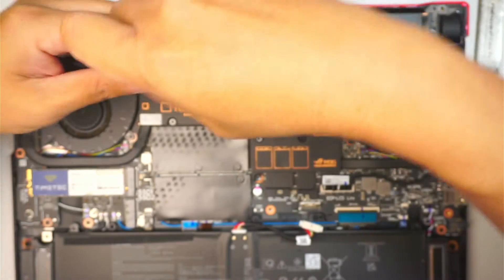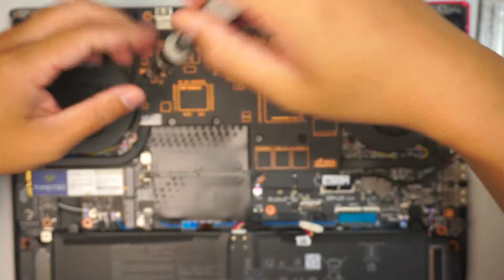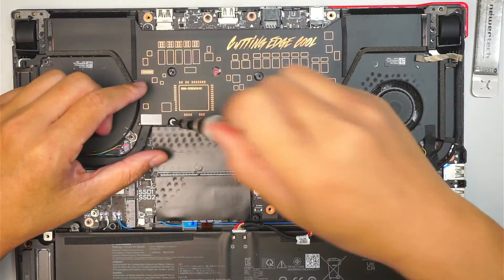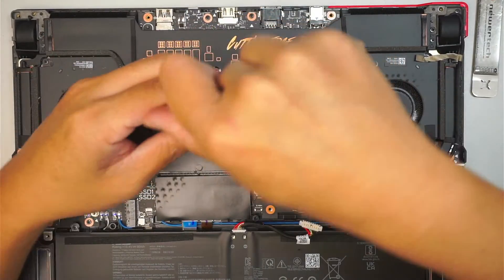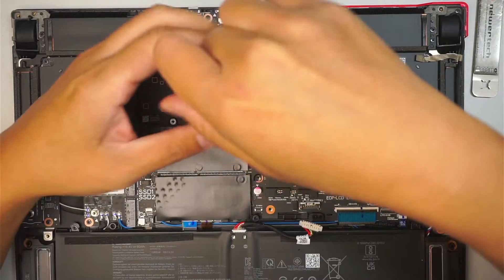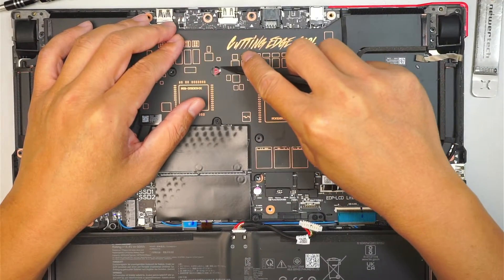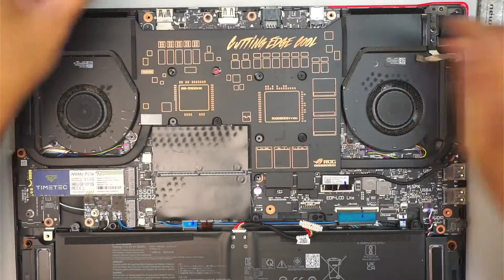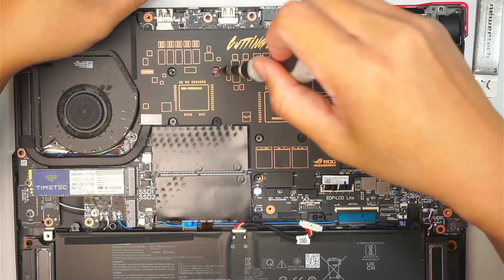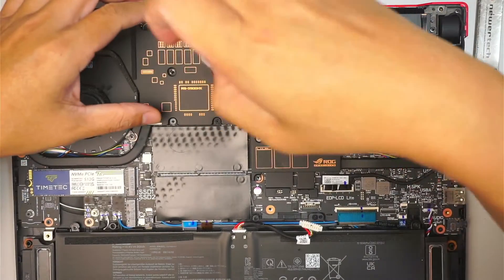There is a void warranty sticker here on this side. If you remove it, you will void your warranty. However, this computer is already past its warranty date, so I'm just going to stick my screwdriver in and unscrew.